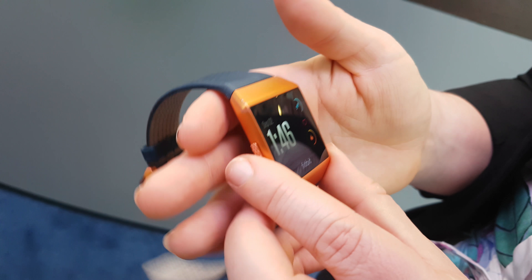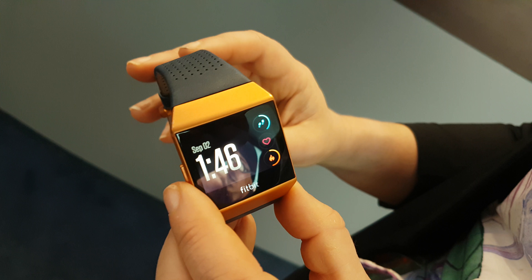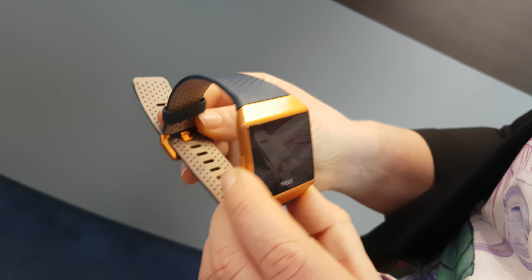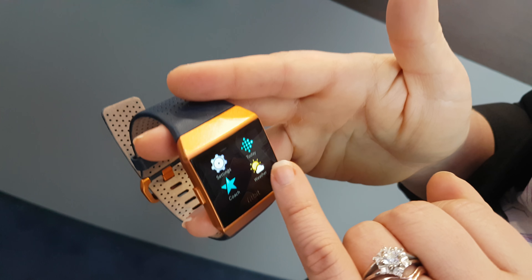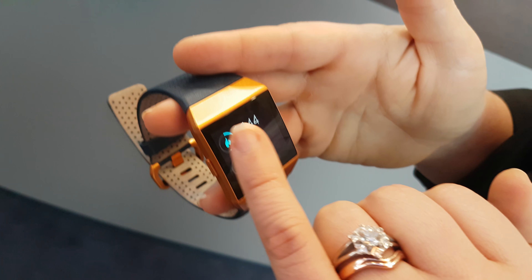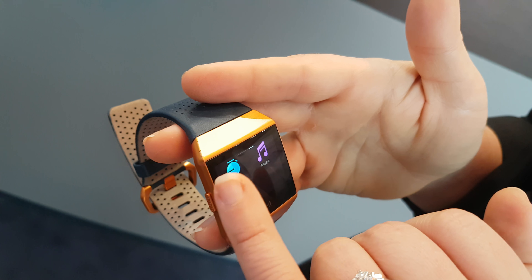This is the first smartwatch that gives you the highest level of personalization. We'll have an open operating system, so everybody will be able to develop their own clock faces and their own apps. You can either keep them private and share with friends and family, or submit them to Fitbit to be approved and have them live in the app gallery — so everyone can have their own individual clock face and experiences directly on the device.